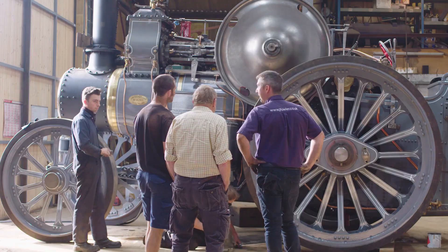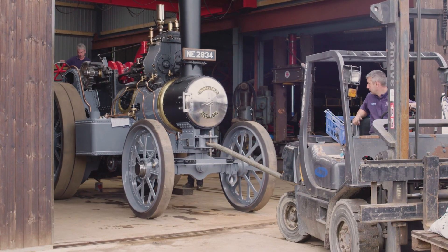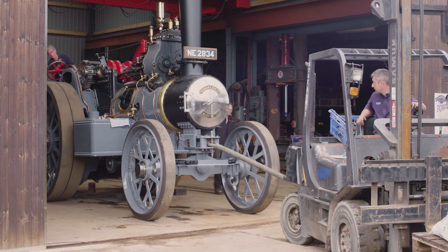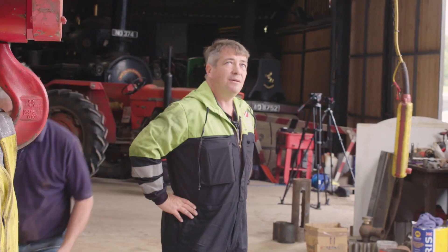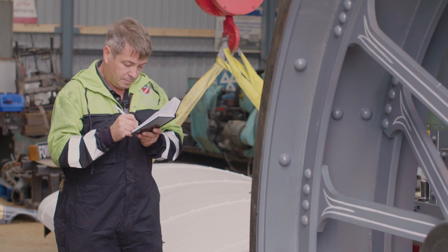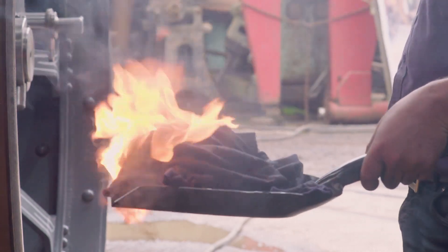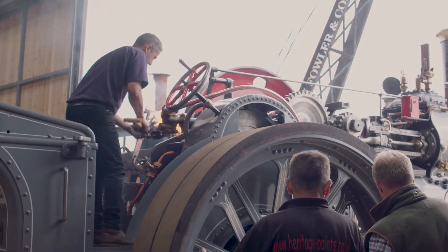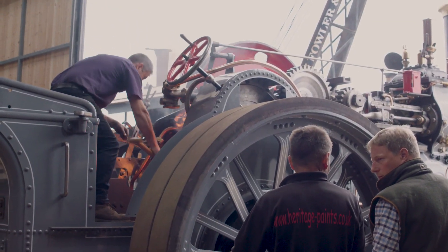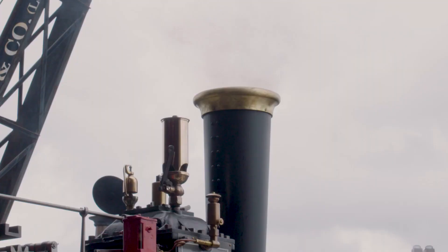Today at the workshop, it's judgment day for the project, as Alex welcomes the man who holds the destiny of Talisman in his hands: the Boiler Inspector. If Talisman passes today's test, it will be able to make the historic journey to the Steam Rally at the weekend, in time for Morris Lubricants' 150-year anniversary. If not, Alex's dream could be lying in tatters.